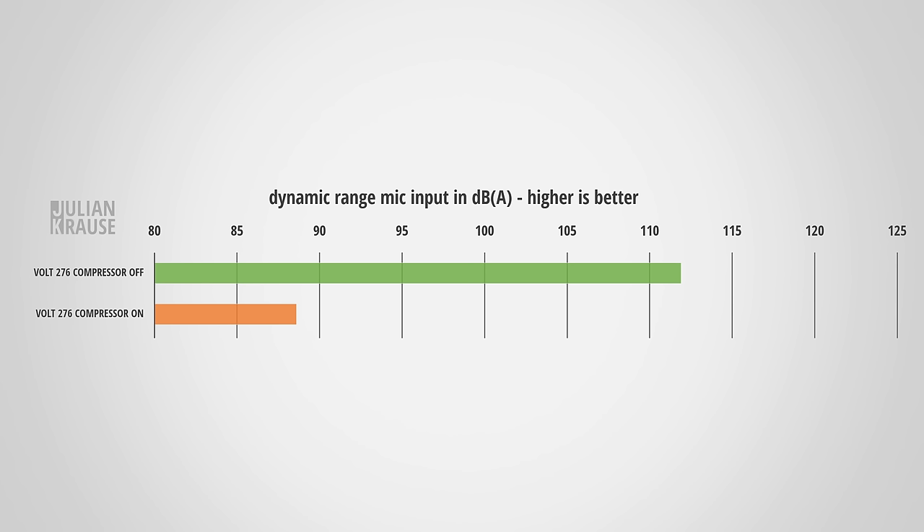One thing I noticed is that the compressor has a negative impact on the dynamic range. I'm not sure if this is intentional or not, but the mic input's dynamic range of around 112 dB drops to only 88.6 dB. So in recordings with the compressor engaged, you might start to notice some noise, especially if you then go ahead and compress the recording even more in post.